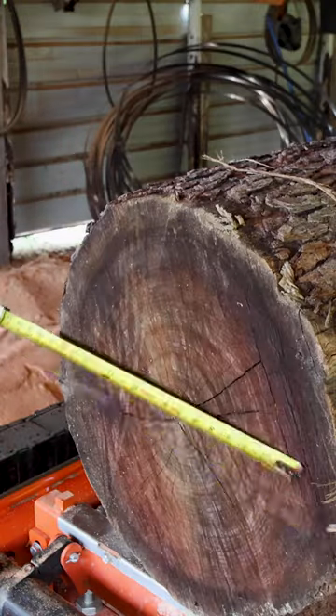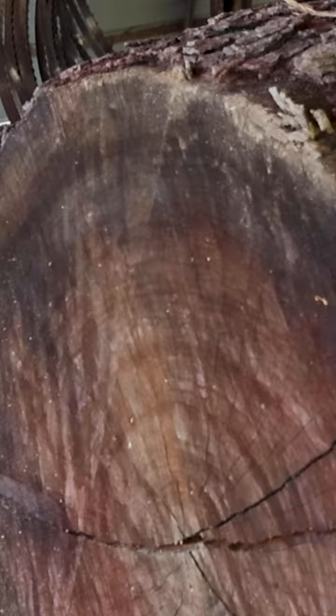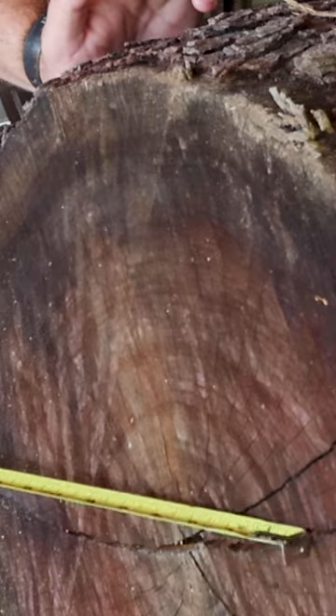Let me check the diameter — get a good hook right there. We're at 20 and a half inches, so a good size cherry log. We are going to have great sawing today. I'm going to ignore these cracks; I'm not going to chase them and try to line them up with the boards.